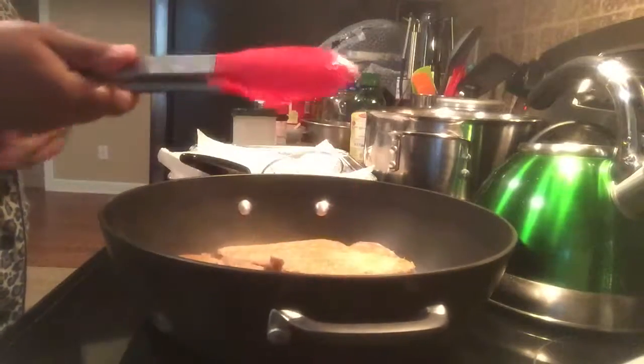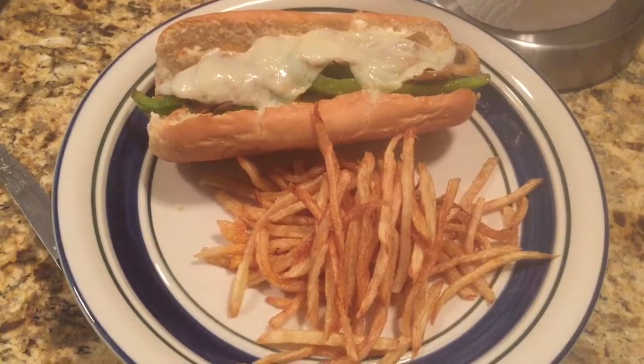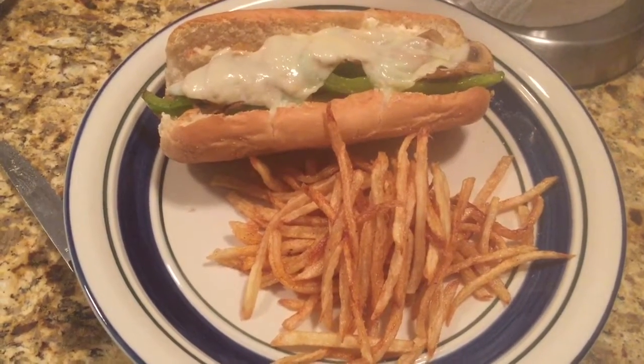I'm just going to cook this down — it's not going to take a whole long time. Alright, y'all, this is the final plate. This is supposed to be mine.